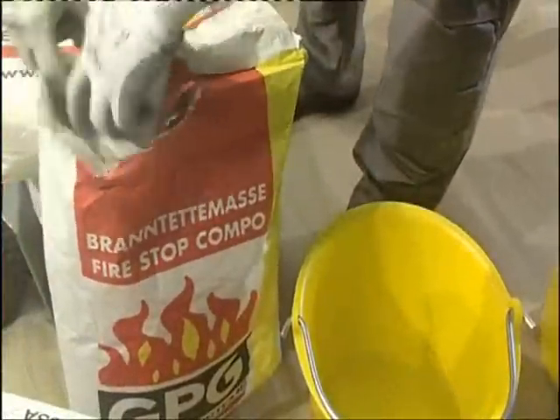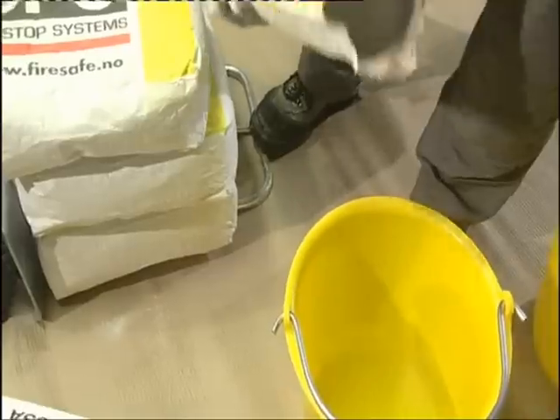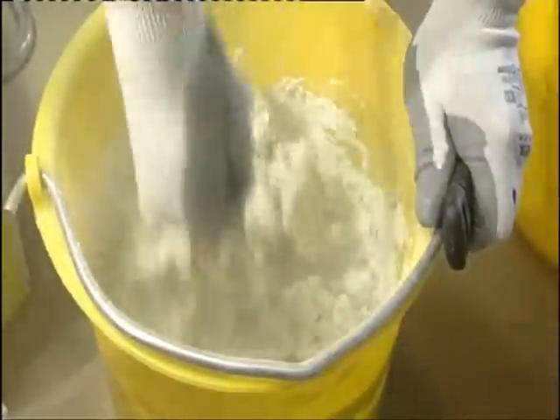Fireproof sealing can be carried out efficiently with GBG, Hilti or Wirt firestop sealants. Mix the sealant according to the manufacturer's instructions.